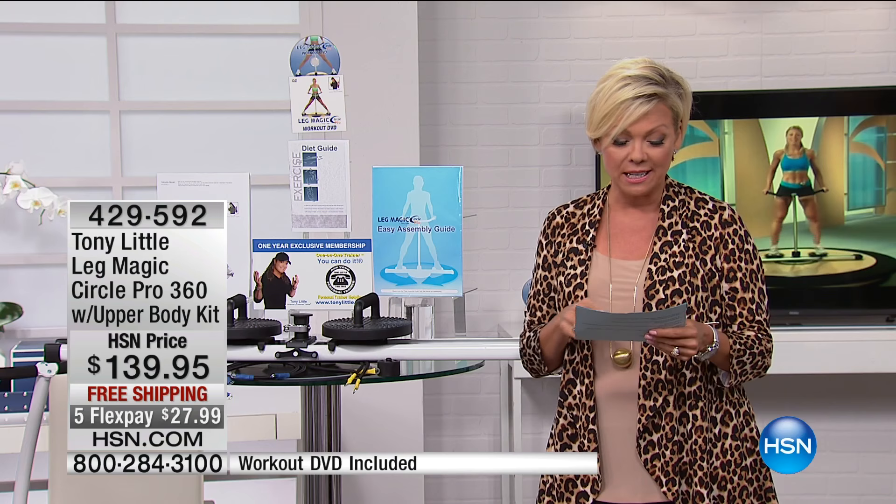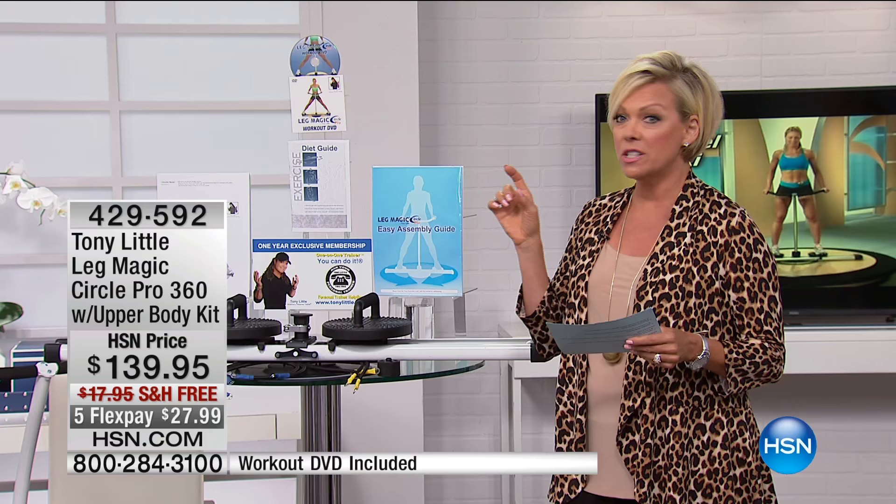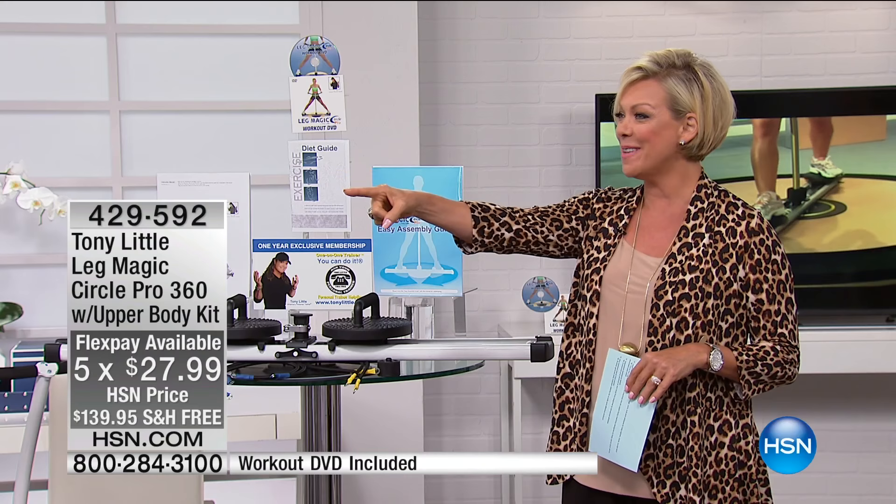I'd love for you to take advantage. It's one of our top ten faves of the entire day. It's a very special piece on five FlexPay that expires tonight, so I encourage you to take advantage.